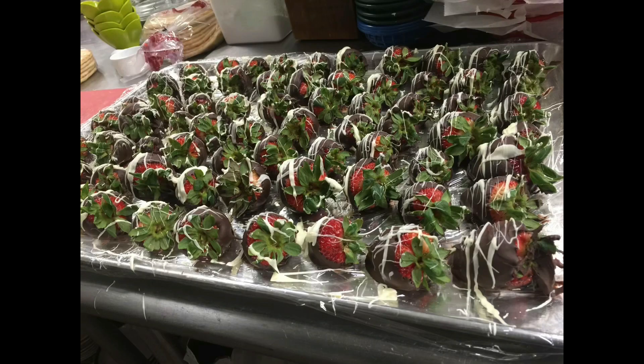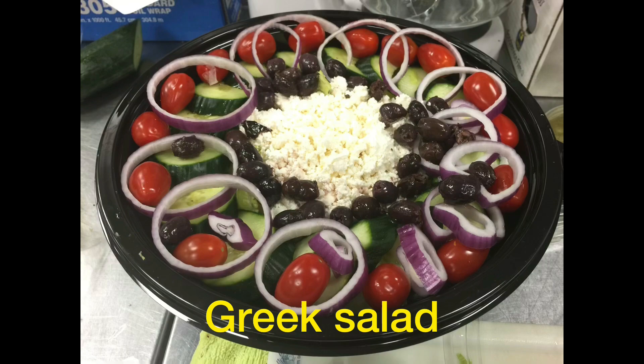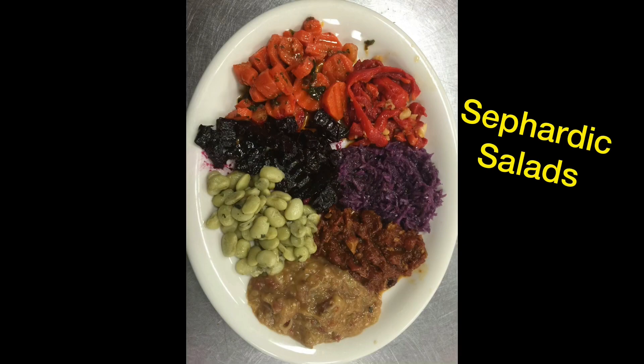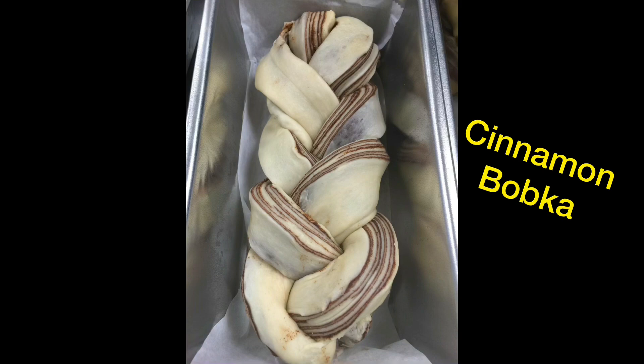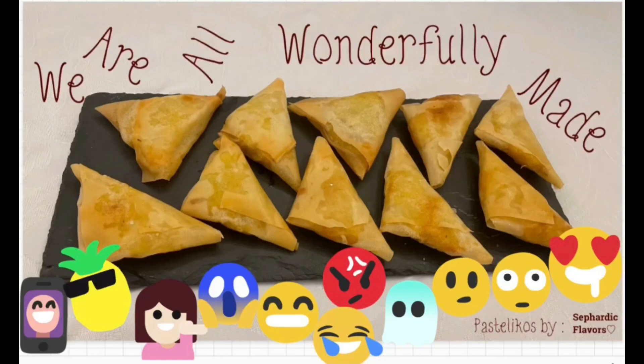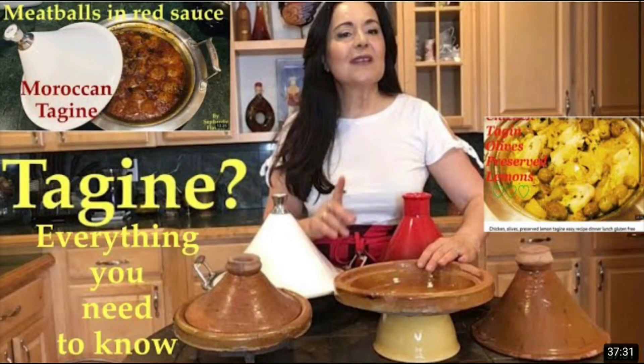If you liked this video, please give it a like, write a comment, and subscribe if you're not subscribed yet — it's free! These little things help the channel grow and reach more viewers just like you.